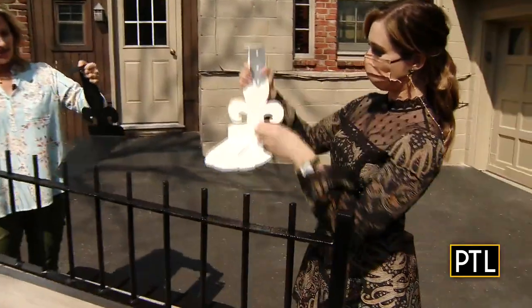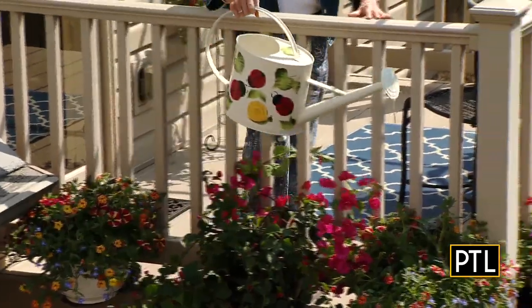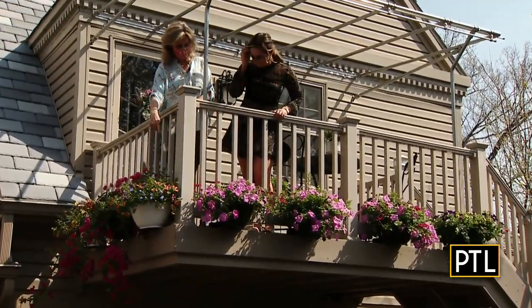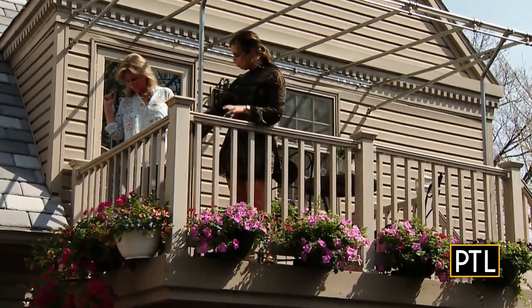All you do is slide, nest, stake, and enjoy. Anybody can do this. If you're looking to add color and space to your outdoor oasis, plant traps may just be the thing you're looking for. For PTL, I'm Selena Pompiani.